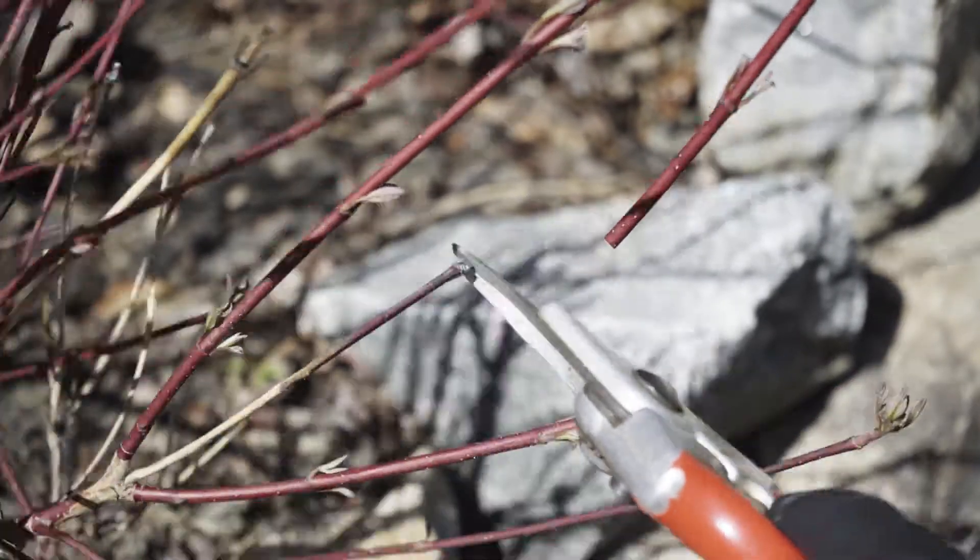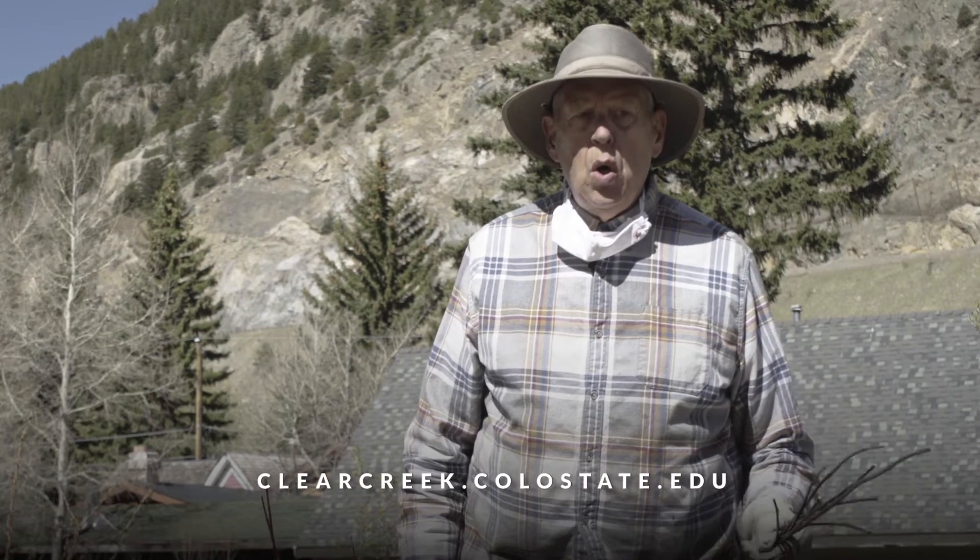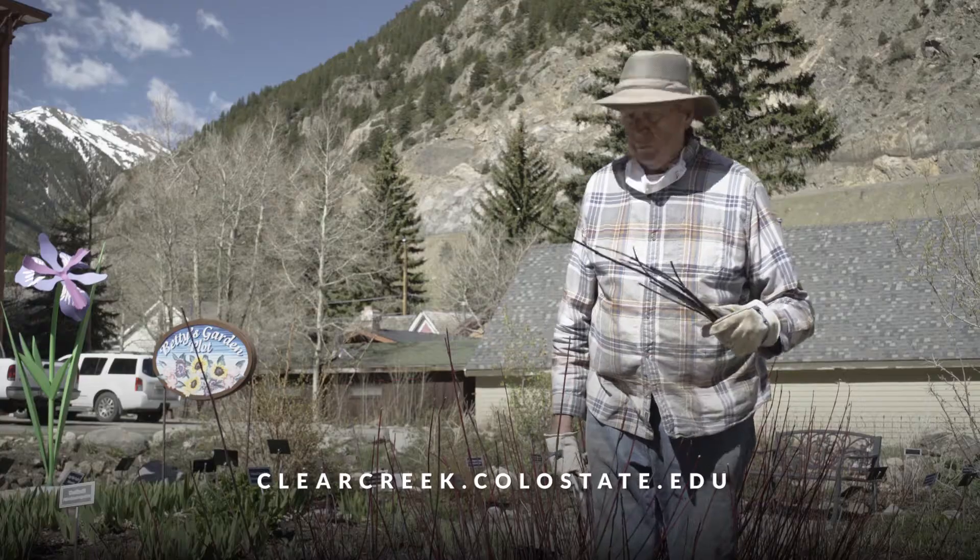It's advisable for any pruning that you do, if you're not used to doing it, to go read about the specific plant that you wish to prune and find out about its growth habit. That's it.